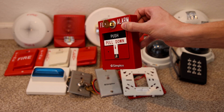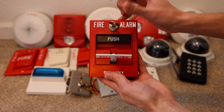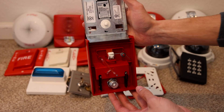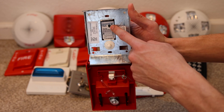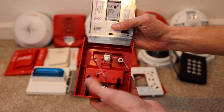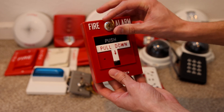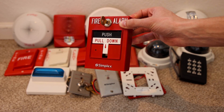Here's the Simplex T-bar. I have a key for it now and I'll go ahead and pull it so that you can see it. It's the dual action model. Here's the inside — it is a Simplex 4099-9006. One thing that's interesting about these newer T-bars is that this hole right here is where the light comes from that's seen on the outside. The way that it's able to get all the way to here is through this piece of plastic — it goes right into that hole and then the light reflects through the piece of plastic and out into the front. This is the latest model of Simplex T-bar that I have in my collection.